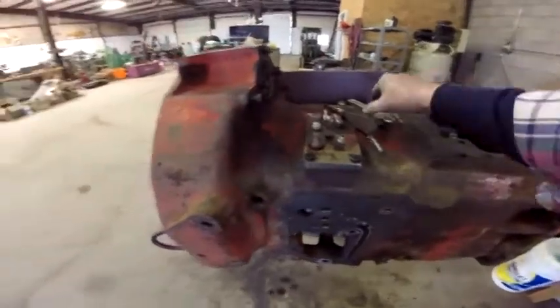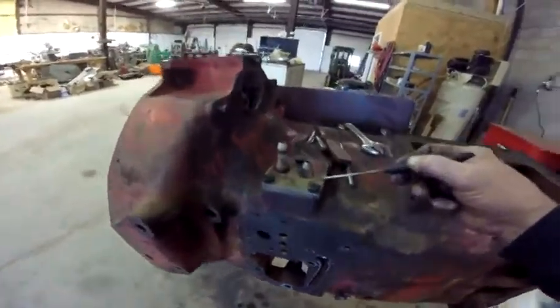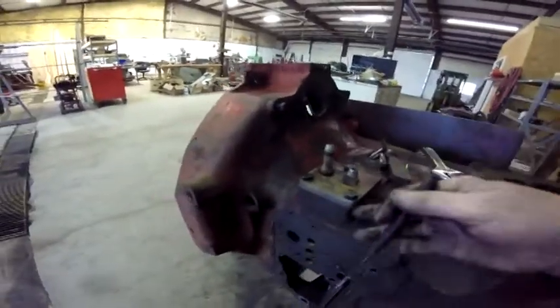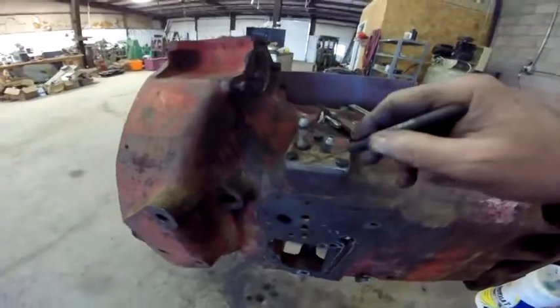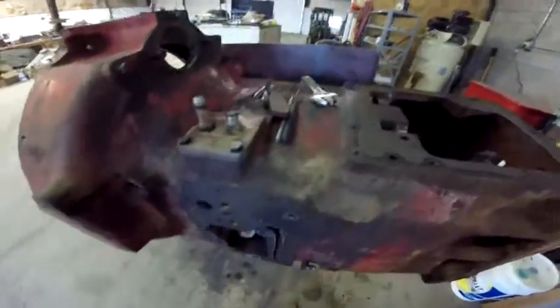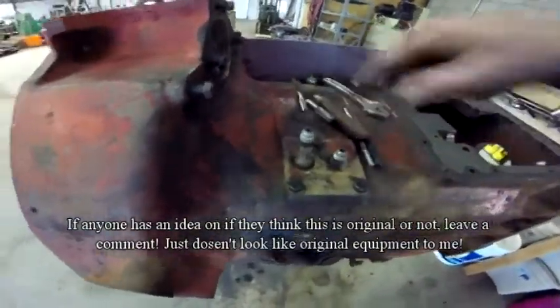One of my obsessive compulsive things - I mentioned it before - when I took this plate off it looked like it wasn't original to the tractor. There were square corners out here that kind of protruded out. So I took it over to the welding bench, took a scribe and scribed the bottom of it, and ground off the corner so it kind of matched. If I was really obsessive compulsive I'd probably cut it back at an angle and taper them down so it looked like it matched more, but I'm not going to do that.